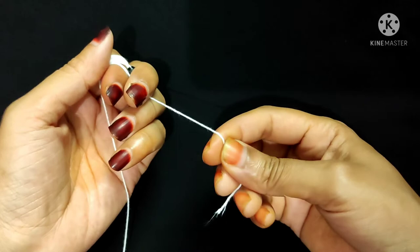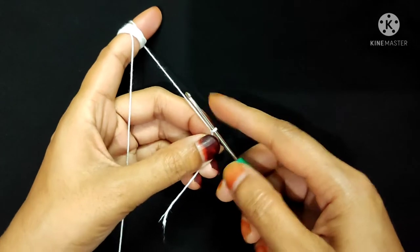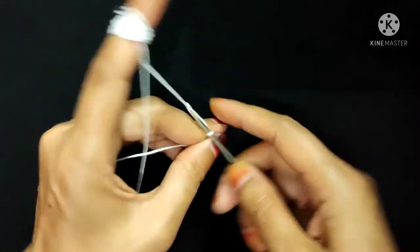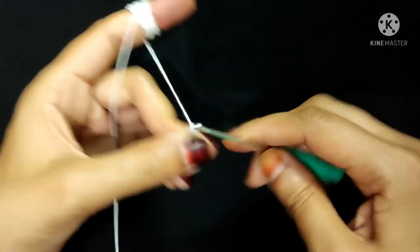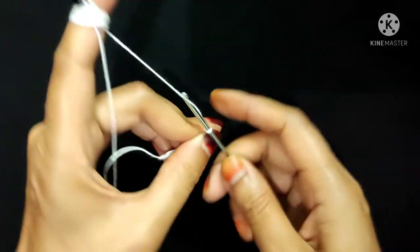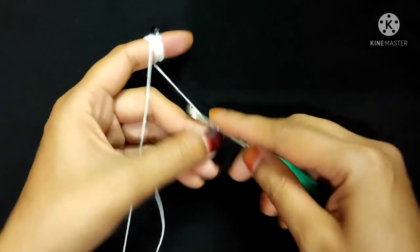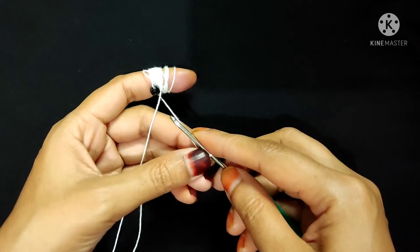Now I will make 1 slip knot. Then I will make 20 chain stitches. I make 20 chain stitches, but if you want you can add more chain stitches. I will make 20 more chain stitches here.